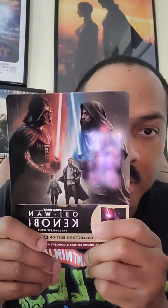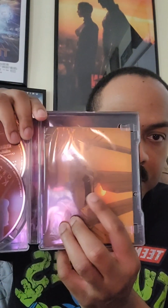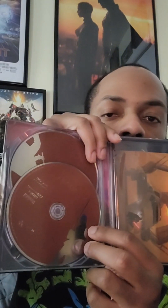Next up, I got Obi-Wan Kenobi. I really enjoyed this series. Here's the front of the cover — I like it, Darth Vader right there and Obi-Wan right there. There's the back of the cover. Sorry about the glare from my camera. Inside it's got the little picture cards and two discs — pretty cool.